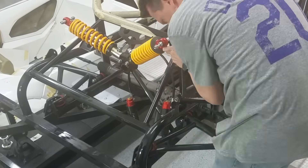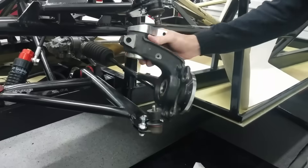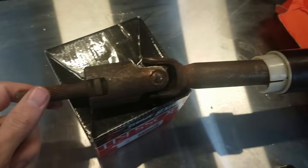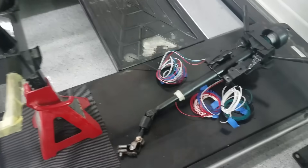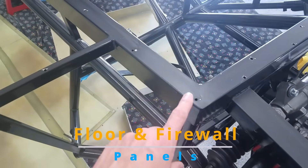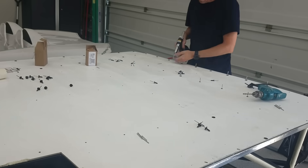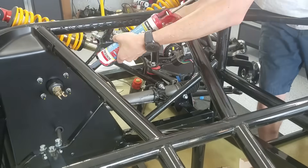I purchased the K1 Attack kit and I thought there would be good instructions. I later learned there were no instructions, so I had to figure most things out on my own and with the help of YouTube. This is the first time I'd done any riveting, any wiring, any soldering, any welding, any painting.